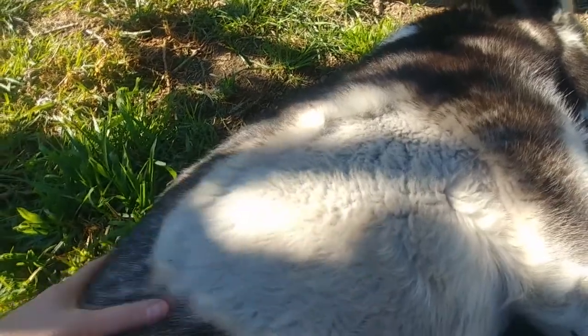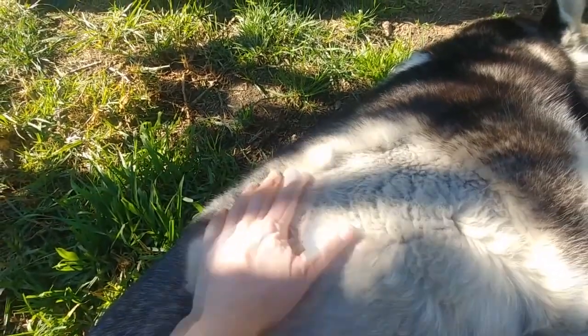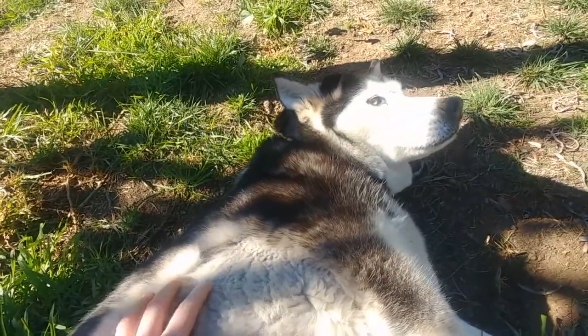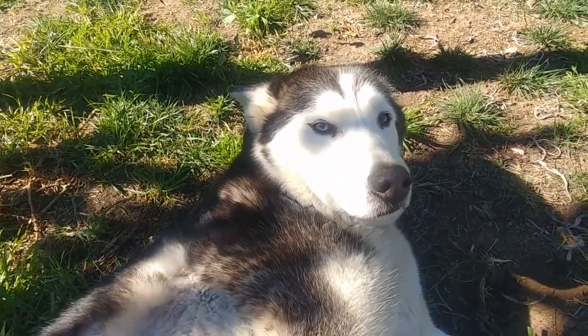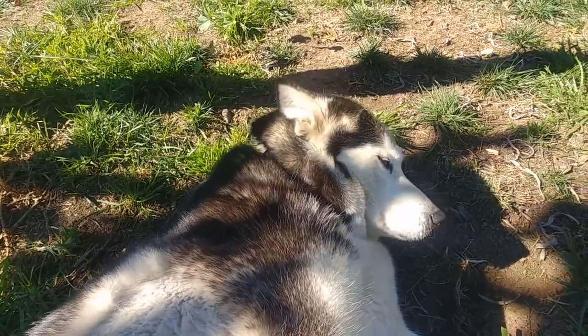So thanks Roxy for sharing your beautiful coat with us. We're glad you're happy and healthy and doing good — you good girl, you are the good girl. Thanks everyone, subscribe if you want more, and we'll talk to you again soon.